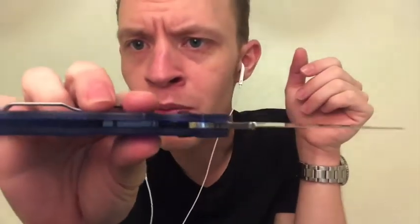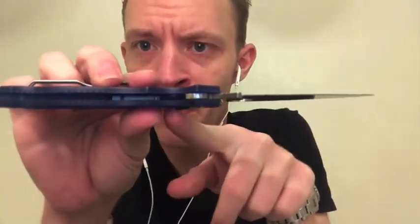Spyderco does make liner lock knives too, but on this one there's some kind of spring in there that operates the lock mechanism. You can see a little black piece down in there, but it's a spring that lets it close.